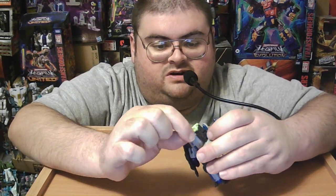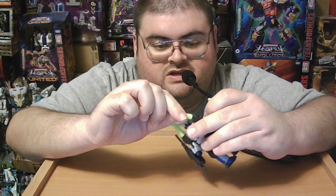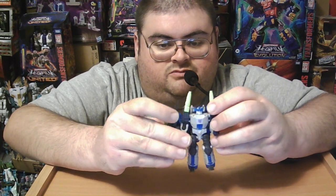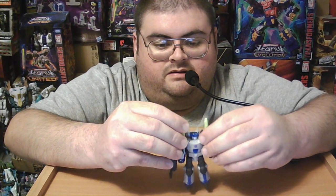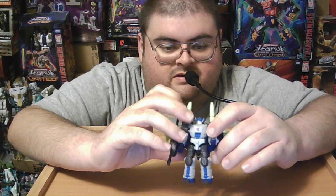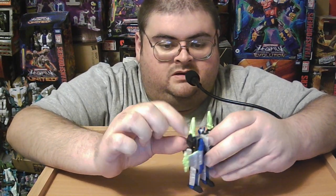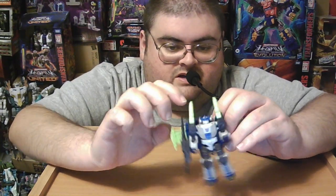On the new Core Class Legacy United version of Energon Megatron, his shoulder cannons are just removable, so you fake the gimmick of them rotating down and rotating forward. I can understand why they did it for the Core Class size, but I think it would have been nicer if they'd at least designed a way for them to rotate without having to pop them on and off repeatedly.